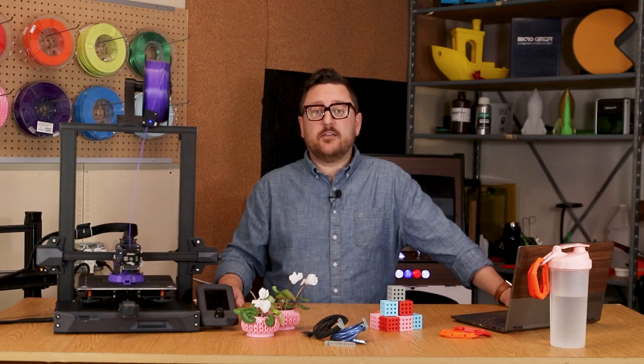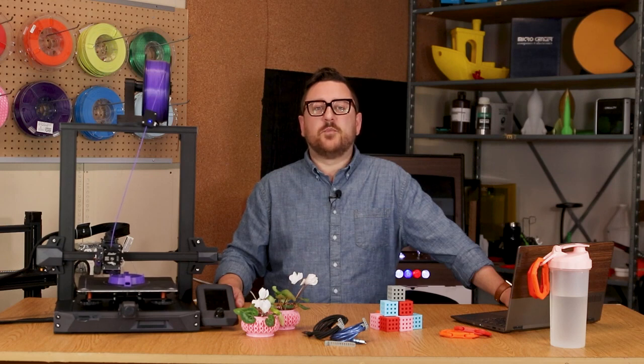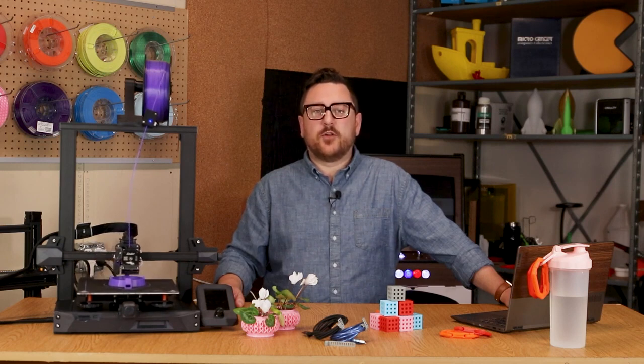PLA, ABS, PETG, TPU — are all of these filament acronyms giving you the run around? In today's video we'll break down some of the basic benefits of each, so you can feel confident in picking the right filament for your next 3D printing project.